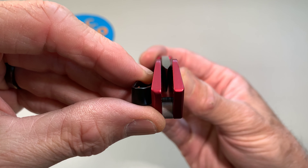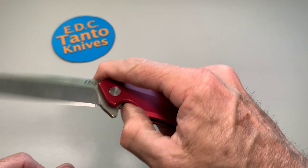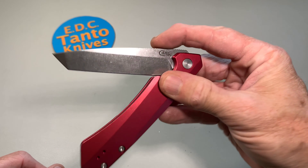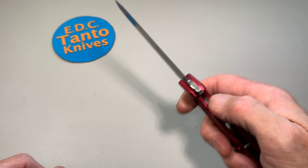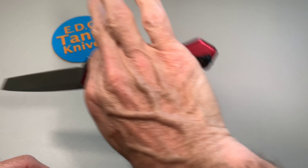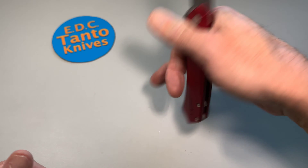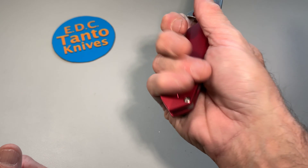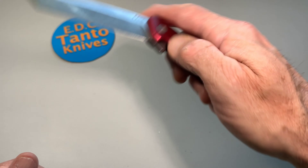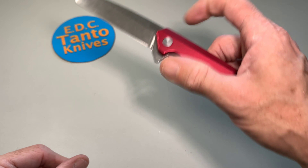Nice line up. Oops, almost cut myself there — yeah, that's a pretty cool knife, fits good in the hand. That pocket clip is pretty big — it might bother somebody with a really big hand, might end up on that knife a little bit more. But other than that, it's a pretty cool knife. I look forward to carrying it and checking it out a bit more.